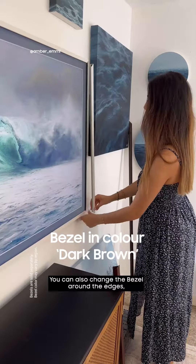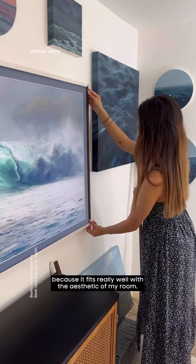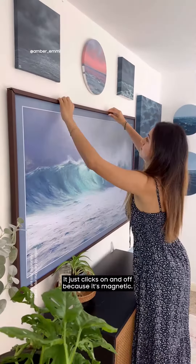You can also change the bezel around the edges — I really like this dark brown one because it fits really well with the aesthetic of my room, and changing between bezels takes no time at all; it just clicks on and off because it's magnetic.